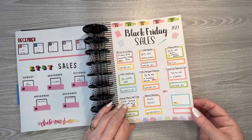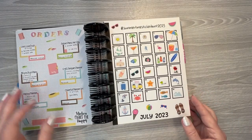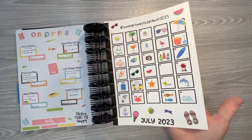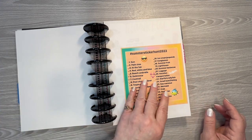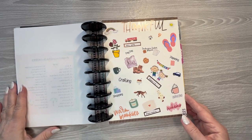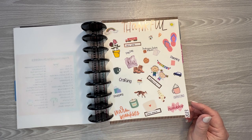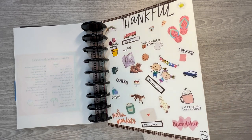Then I did a sheet for Black Friday sales for last year — pretty fun. And then I did a summer sticker hunt. These were the stickers you were supposed to find for the coordinating days. I did pretty well except for the 19th and the 28th — a lighthouse and a seahorse. I was just going to look them up on Google and print them out, but I never did that. And then I did a sheet for all of the things that I'm thankful for. I put the fox in there because I had three foxes that would come and just lounge in my backyard last year — they were so pretty and fun to watch. The rest are pretty self-explanatory, but that was a fun sheet to create.